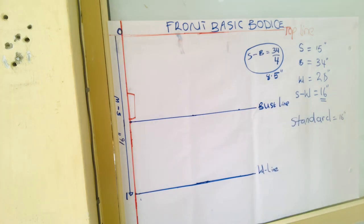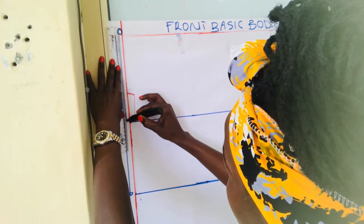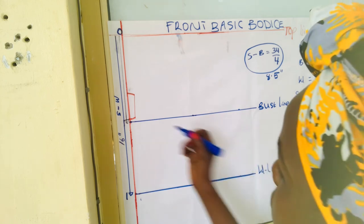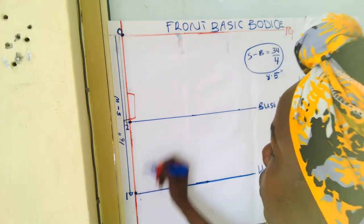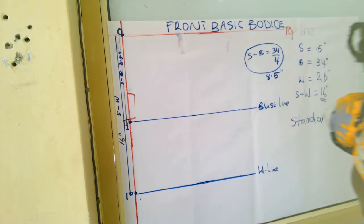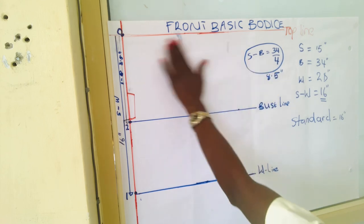So that is my bust line. I'll indicate it on the paper: from shoulder to bust the distance is 8.5 inches. Now we have three horizontal lines — top line, bust line, and waistline — all marked.